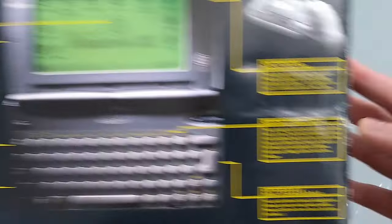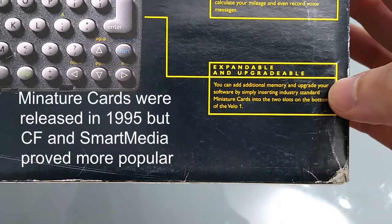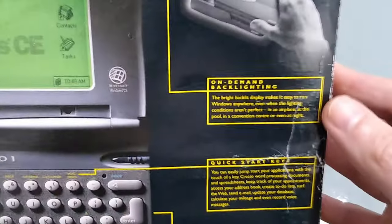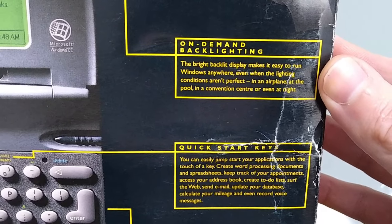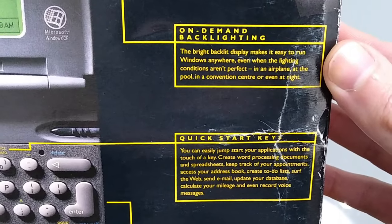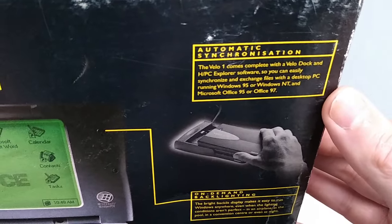Best in class performance — that is debatable. International keyboard, expandable and upgradeable — you can add additional memory and upgrade your software by simply inserting standard miniature cards, although I don't think they've existed for a very long time. There are some quick start keys, and my personal favourite: on-demand backlighting. The backlit display makes it easy to run Windows anytime even when lighting conditions aren't perfect — in an aeroplane, at the pool, in a convention centre, or even at night. I would not recommend taking this to the pool, and I think it's ambitious to say you could use this in anything but good lighting conditions. It also mentions the dock and synchronisation.